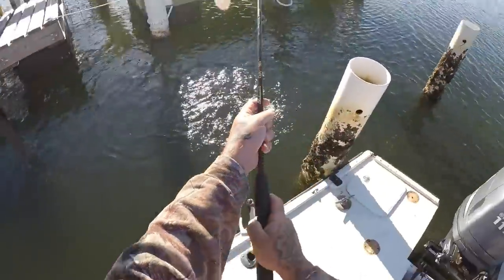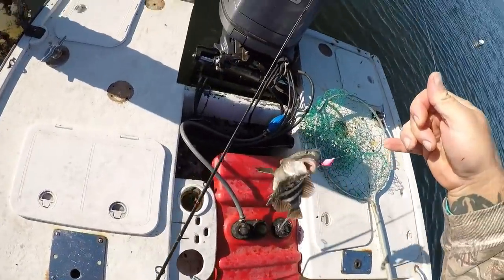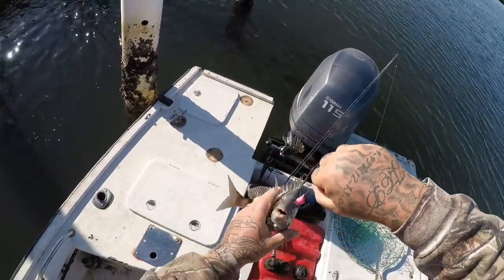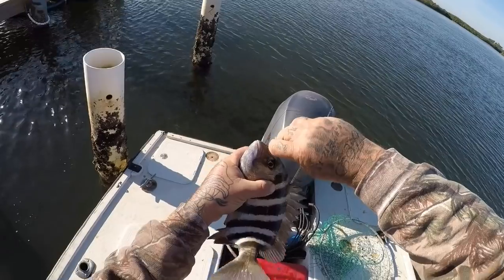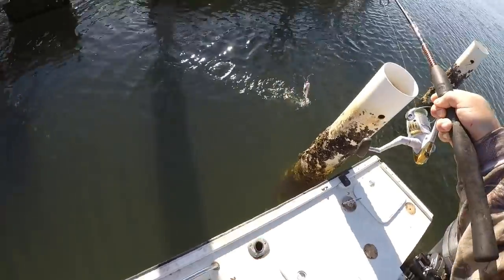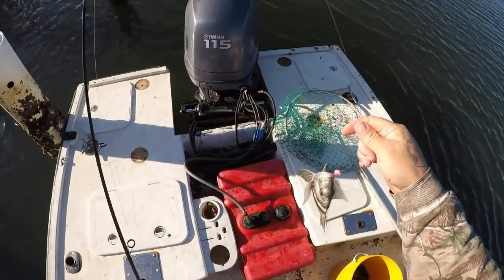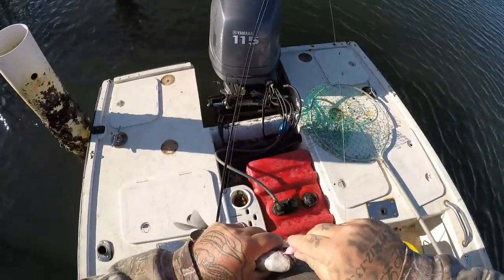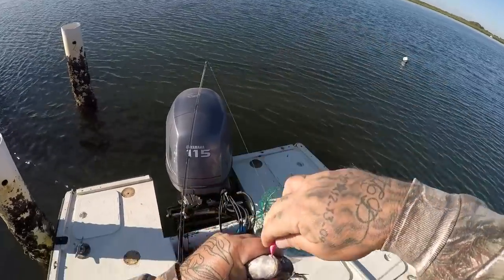Little guy, another little dude. Got him right in the eyeball. Another little one — I am in the little ones today. Definitely in the little guys today. But hey, I am catching fish. See how deep that fish got hooked — that is awesome.